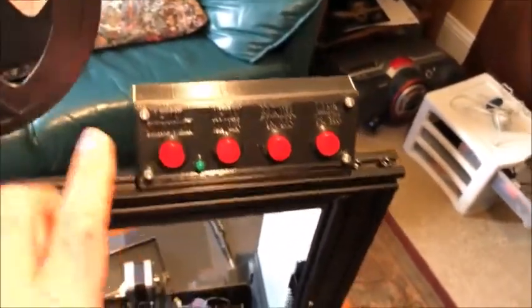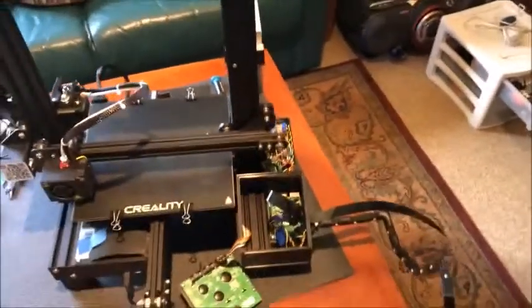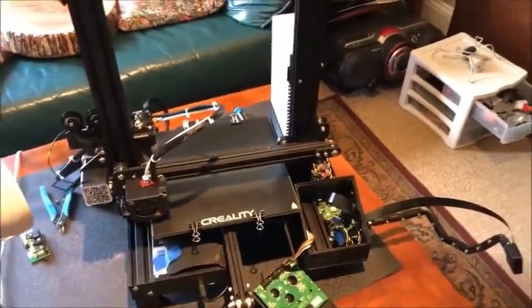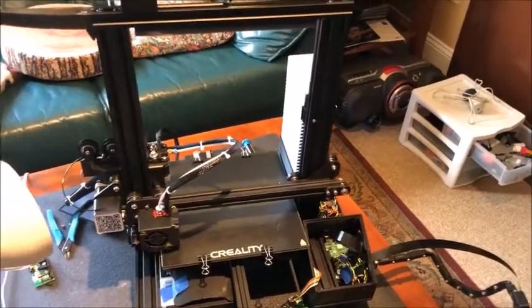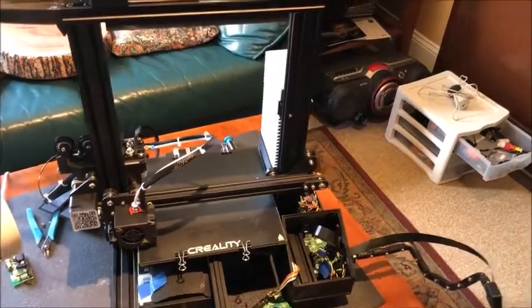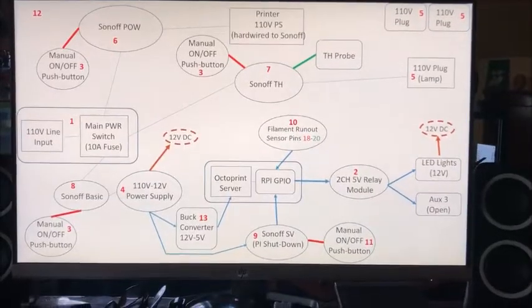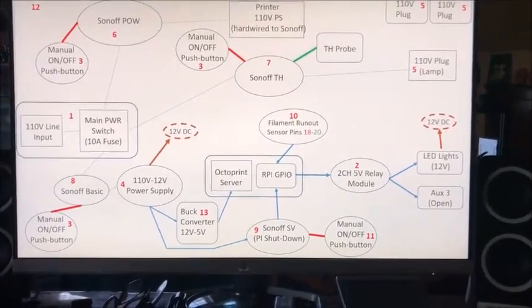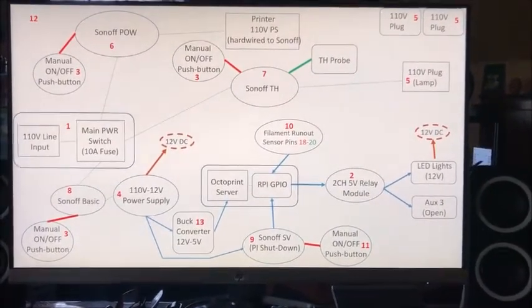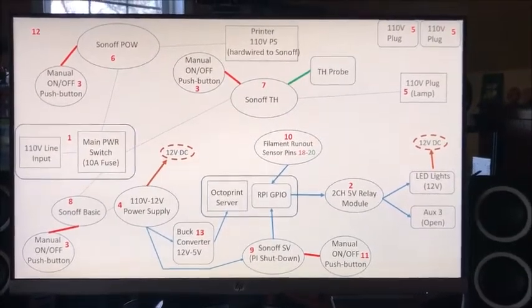This switch box is actually very cool because it allows you to have manual control at the printer. That's been my project for about a month or so between all the planning. I'm going to attach the drawings of the different schematics and show you what that looks like. I will put these images at the end of the video and leave them on screen for a few seconds, but I'll run through them to give an explanation.